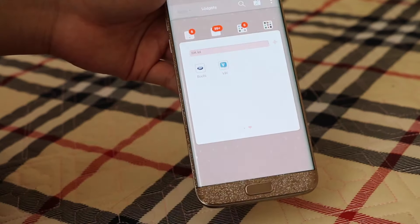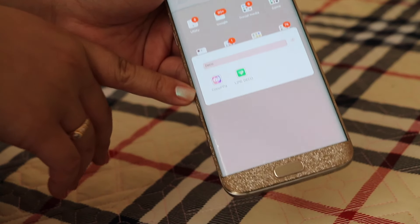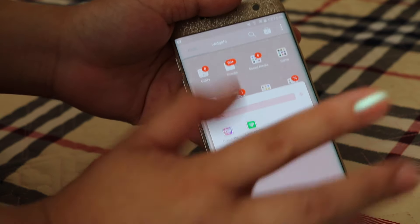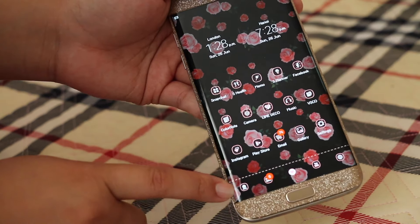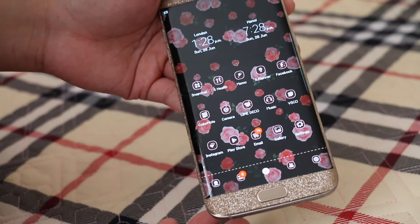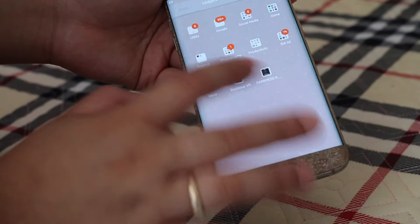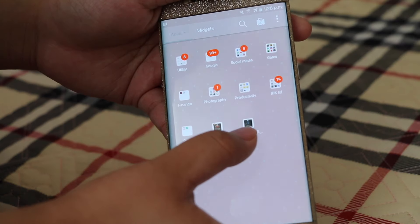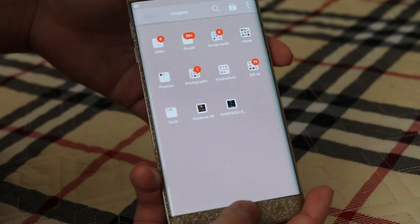I have Viki — if you're an Asian drama lover, you know what that is. I also have Line Deco. I used to use CocoPPA but the problem with it is that stock apps like Contacts, Settings, and Gallery don't fully change their icons. That's why I switched to Line Deco. I also have Insidious VR and Darkness VR because my phone came free with a VR headset, so I've been trying out some VR games.